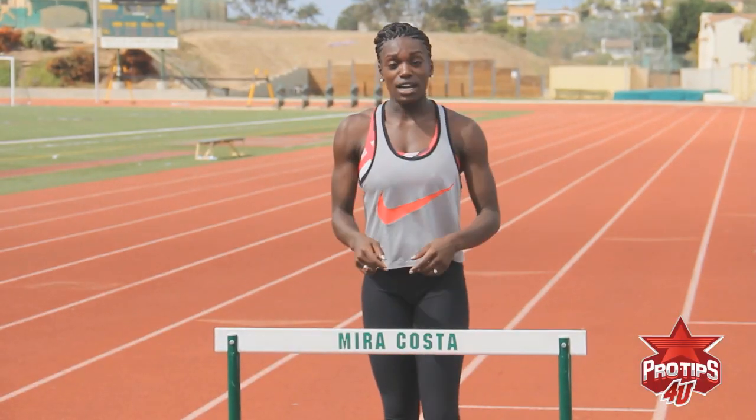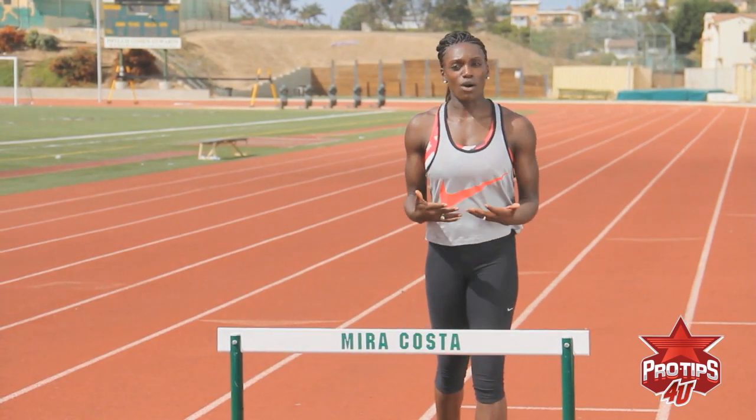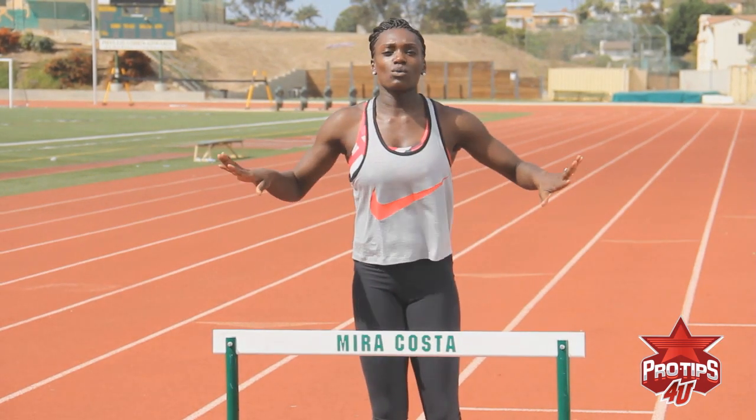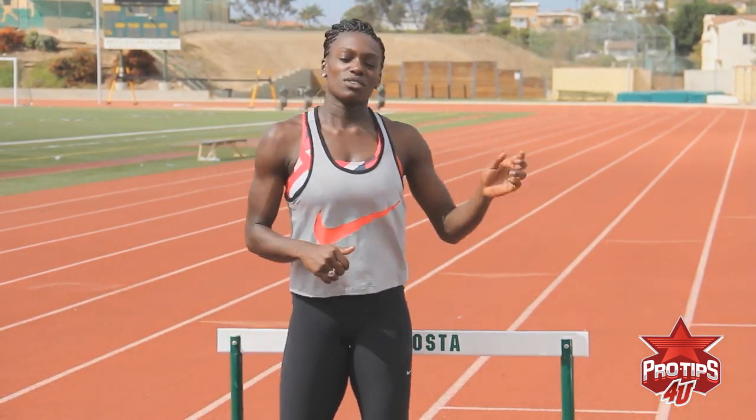If I mentally can take a hurdle and be this close, why can I not take a hurdle that's this far away from me? So if you want to push into this hurdle, that means your fear has to go out of the window when you do this drill. Think about that. If you can take it within less than a foot away, you can take it with six feet away.